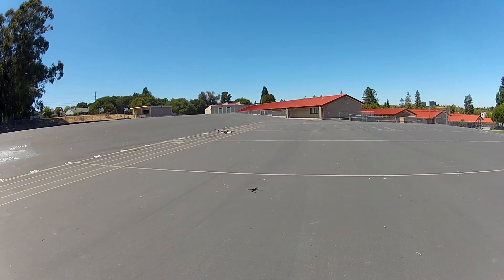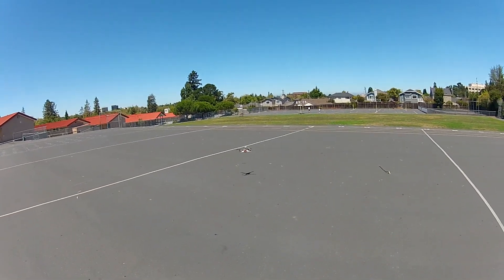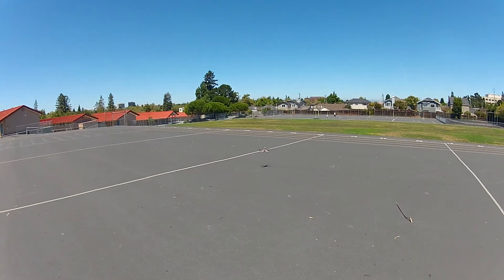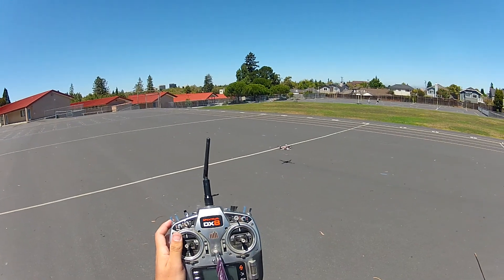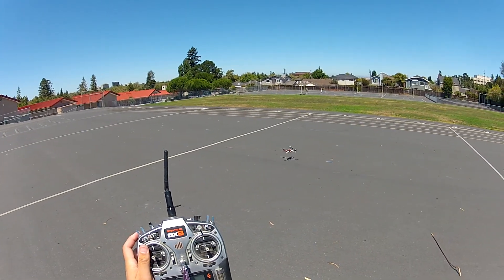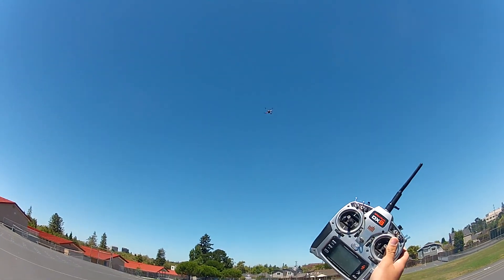I'll bring it over here and turn the power off to see if it goes straight up and then lands back in its original location. So here we are, okay - ready. Power off. Lost signal. It hovers, goes up. Power off.